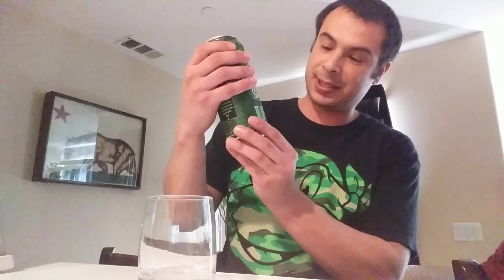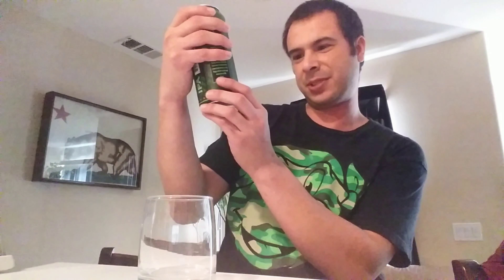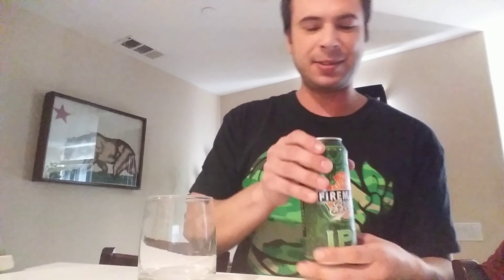I got this at the 99 cent store for $2.99 a four-pack, so good deal. Not sure how much it is regular price, but that's what I got it for. It's a 16-ounce can — 6.5% alcohol by volume, so a good amount. This is coming out of Ukiah, California — not sure if I'm saying that right — but again, this is brewed and canned by firefighters.